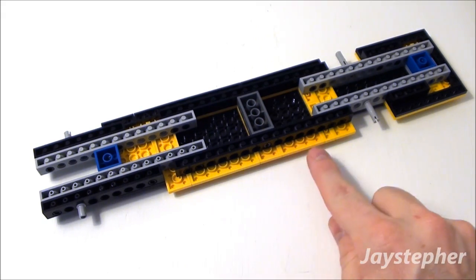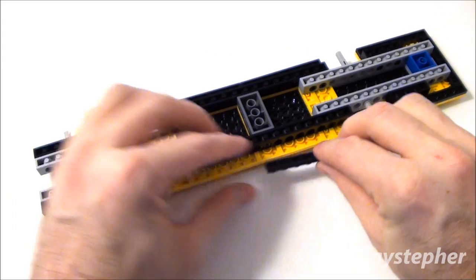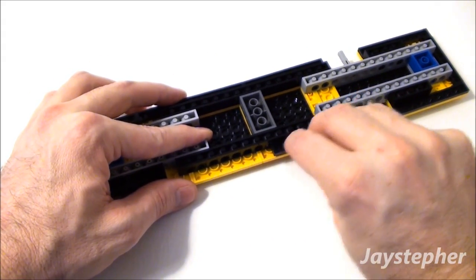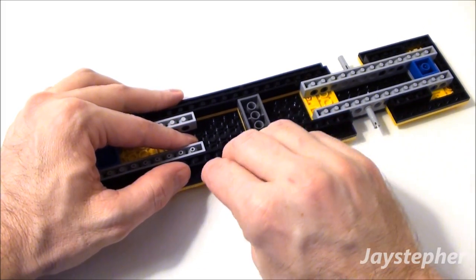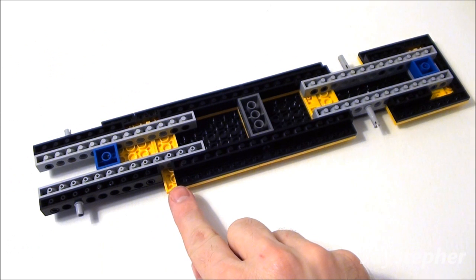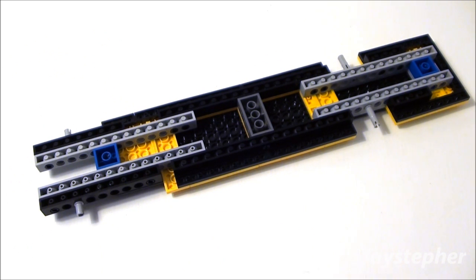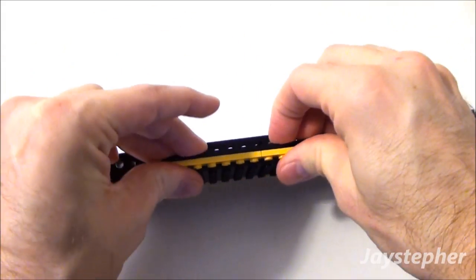Now to finish up this side, take two more 1 by 8 plates and put our last 1 by 8 here. Leave this 1 by 1 opening here — this is going to be for our door. Make sure everything is firmly secured.